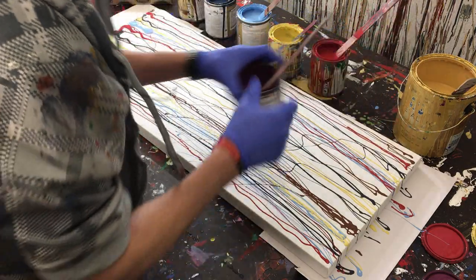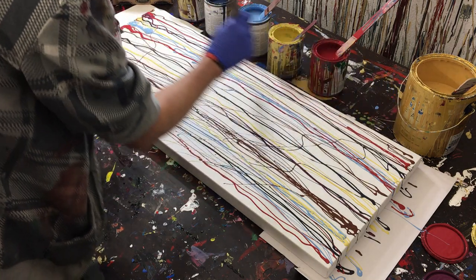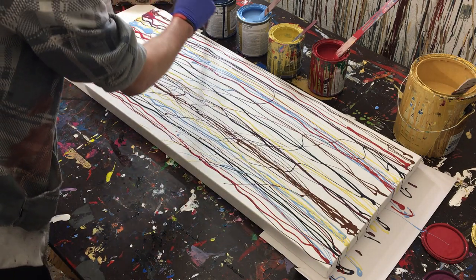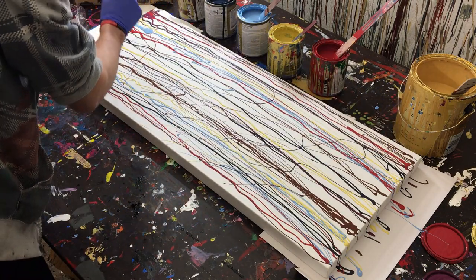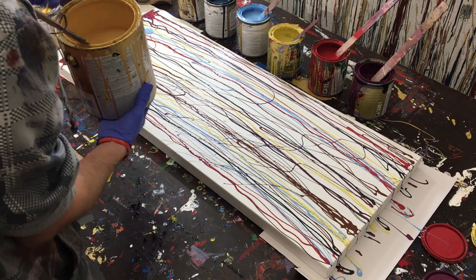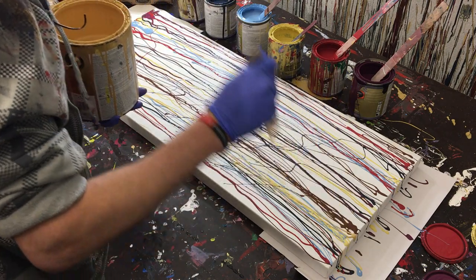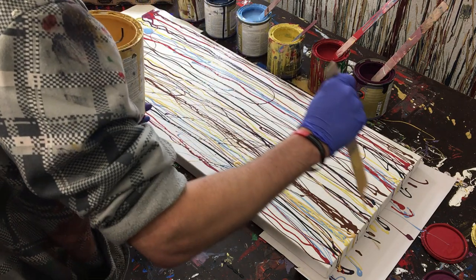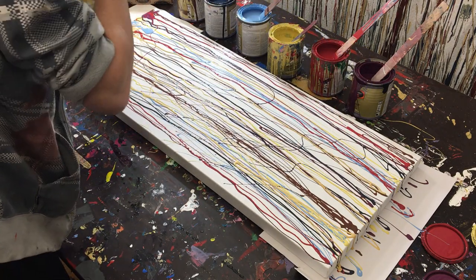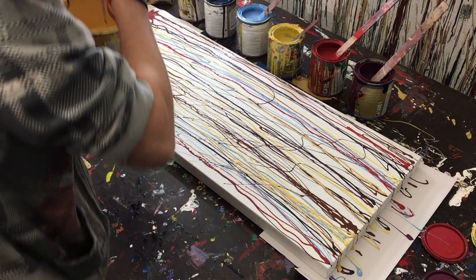These colors probably look like they're not going to go together and it seems kind of like a mess right now. Until we actually mix these colors and bring them together, it's going to seem very disjointed and random. I'll just do another strip of purple there, and finally the gold — since it's a gallon of gold it's kind of heavy. I feel like I'm losing the blue right there but I'm just going to leave it. I'm putting more on the left, which is going to help carry the colors through. We'll just put some gold at the top.